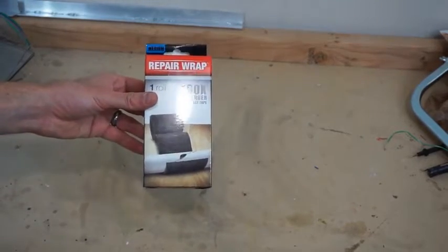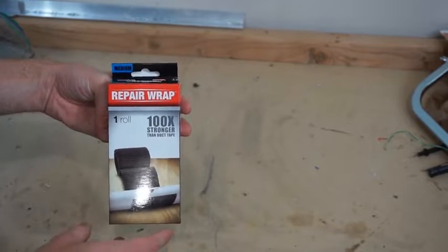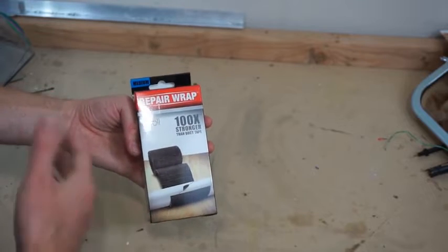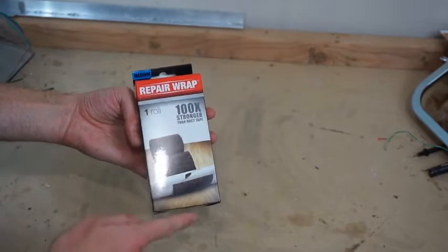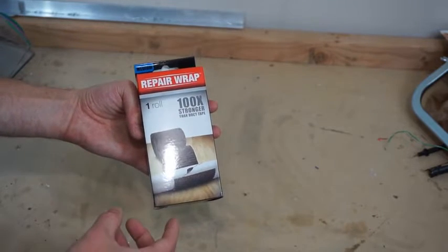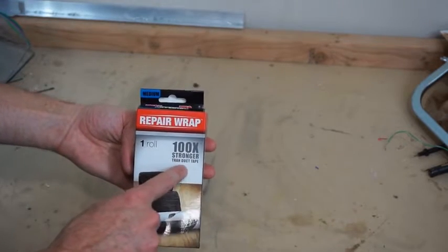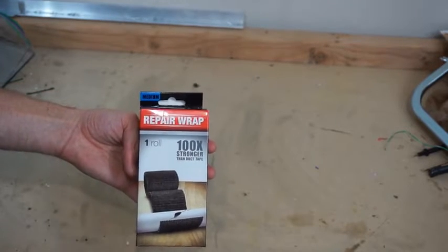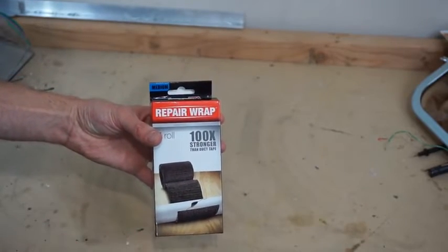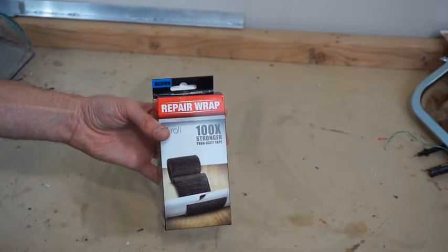Today I'm going to be crushing FiberFix. If you haven't heard of this stuff, it's pretty cool. It's kind of a fiberglass composite material, the same stuff that casts are made out of. You can use it to wrap around like broken pipes or broken rods. It's supposed to be very strong — the package says 100 times stronger than duct tape. So I'm going to wrap a pipe that I've cut in half with FiberFix and also use duct tape to see if it actually is stronger. I'm guessing that it is.